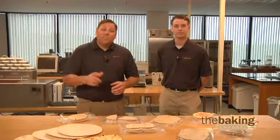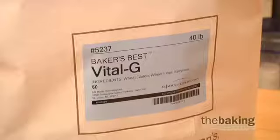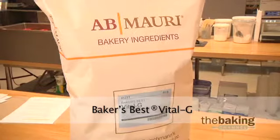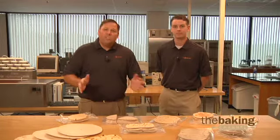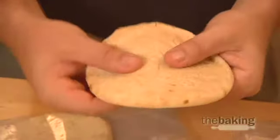AB Mowry has developed a solution to the issues surrounding adding standard vital wheat gluten to flatbread and pizza crusts. Our Baker's Best Vital G is a combination of high quality vital wheat gluten and enzymes that can be added to flatbreads and pizza crusts at 40 to 50 percent lower use levels than standard vital wheat gluten. This allows for better dough extensibility, easier dough development, and overall better dough absorption.